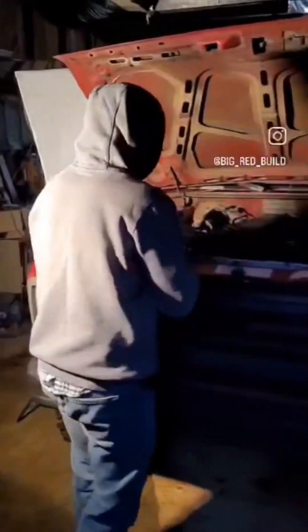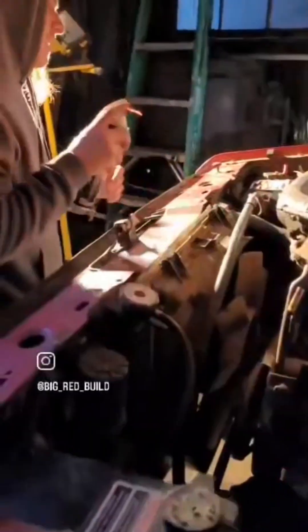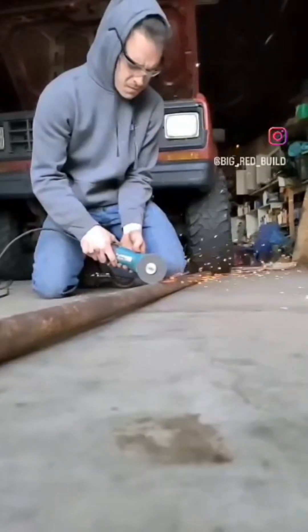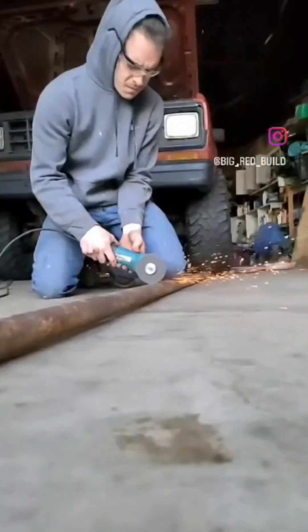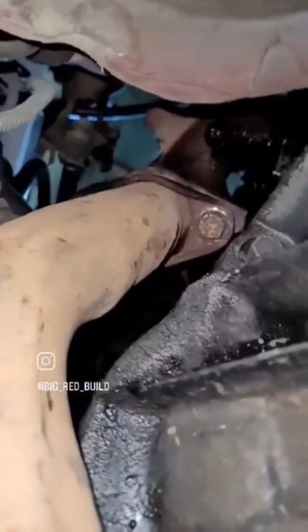Welcome to the 88 Bronco build. Right here we are cleaning the engine bay. There was some sort of leak. We were using a breaker bar and our disc ended up exploding on us, so we didn't actually get a video of that — that was kind of a bummer.